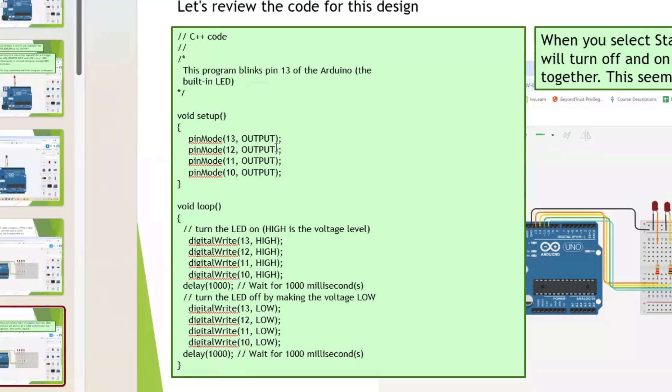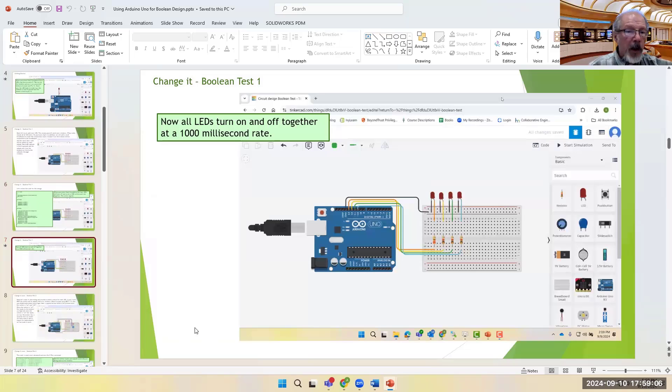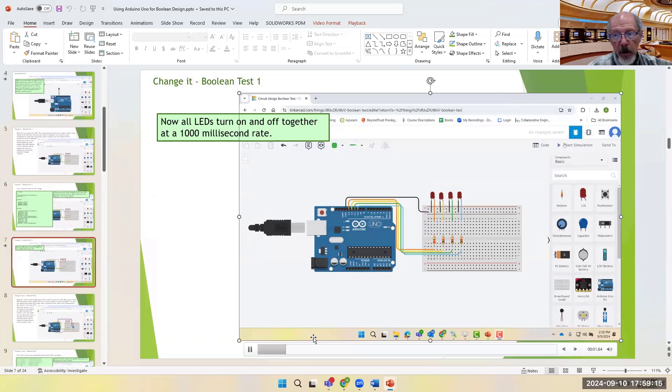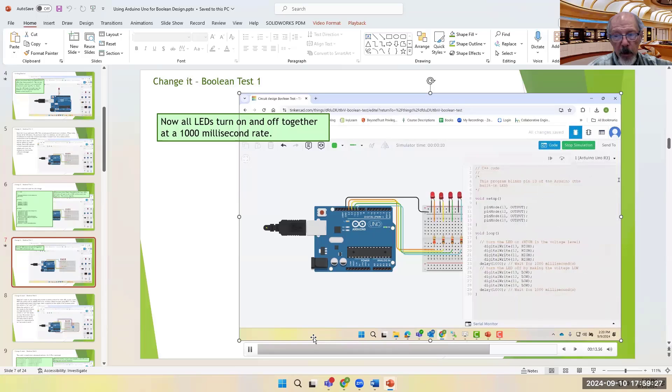My preference is to put curly brackets left-justified so I can see them easily — some people like to hide them, but I prefer them readily visible. That's personal preference. Here's the simulation movie: you hit the start button and they blink.